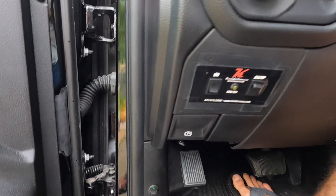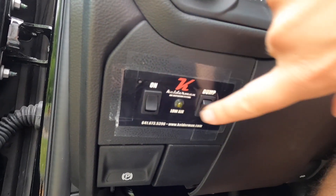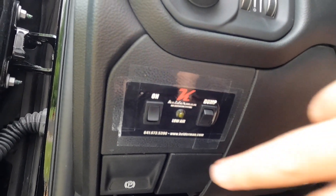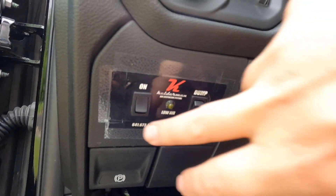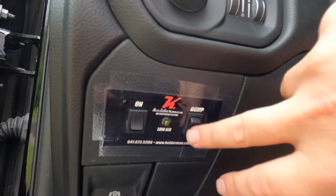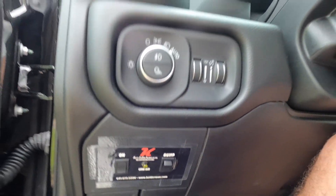Inside the truck, I have the dump controls. We have the air system on or off, and then the dump — you push it and it turns on. It's mounted right underneath the dash.